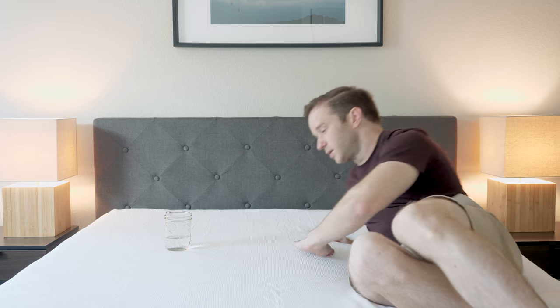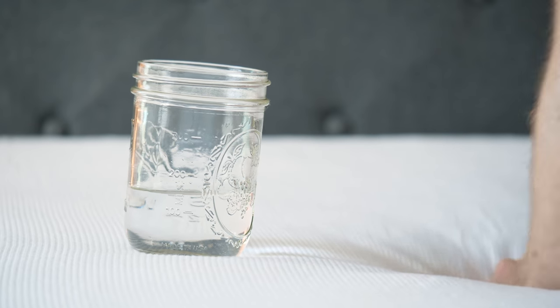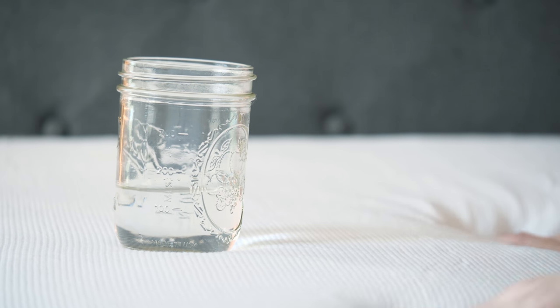We're going to test that. I have a glass here. I'm going to roll around and see how this glass reacts. You can see it's not moving too much. I created a little disturbance here with my hands — see, it's not moving that much.